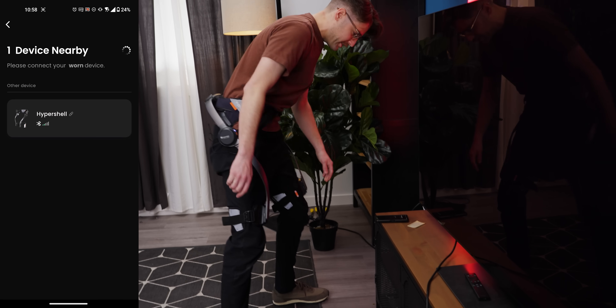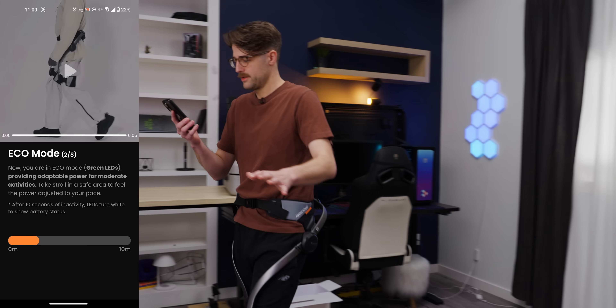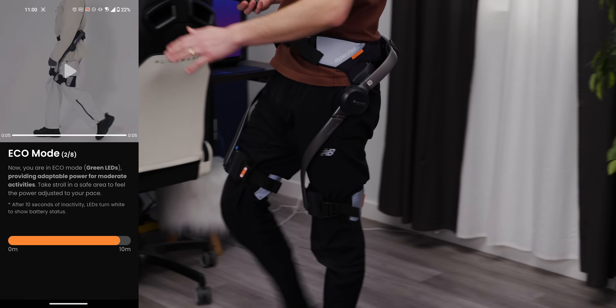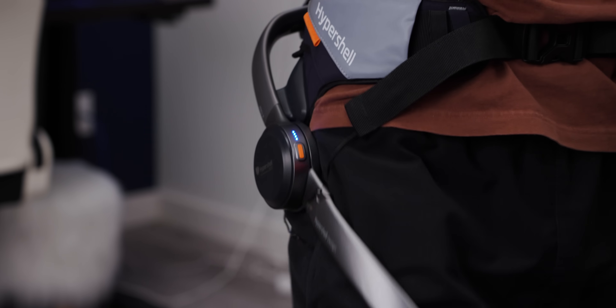Searching for nearby devices — there it is. I'm in eco mode now and it's telling me to walk. Take a stroll in a safe area to feel the power adjusted to your pace. I feel it — it's moving my legs. You can single click the control button to enter transparent mode, which just kind of pauses the active function and turns off the assistance. Now I'm in transparent mode — it's all me.